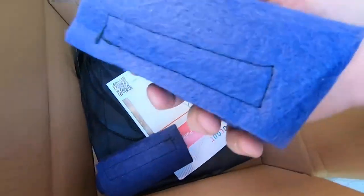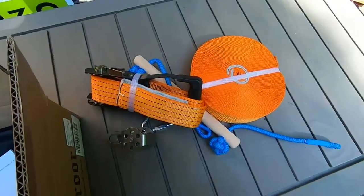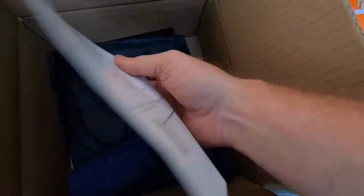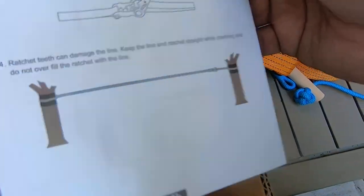These are the blue tree wraps. This is what's going to protect the trees when rubbing that slackline against the bark. And of course there's the instruction manual, which gives you all the different safety considerations and how to ratchet this.